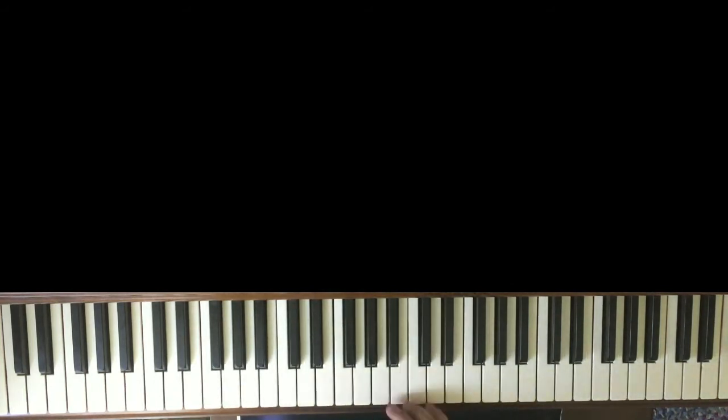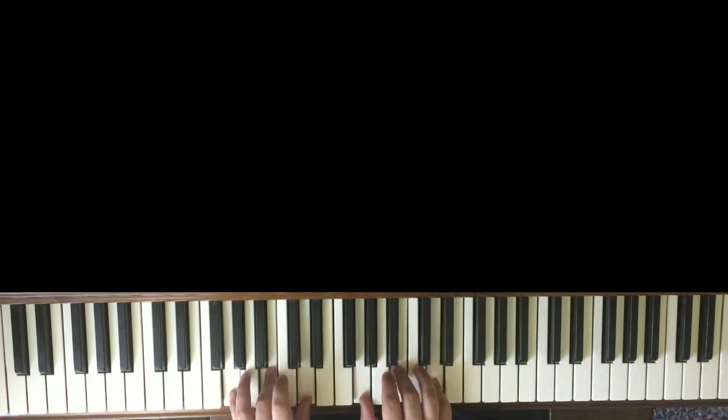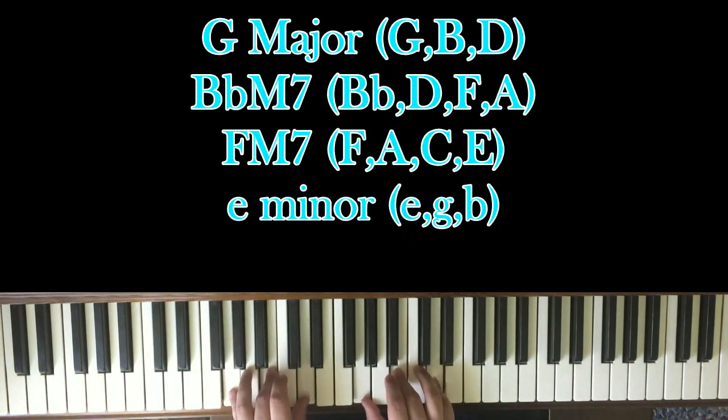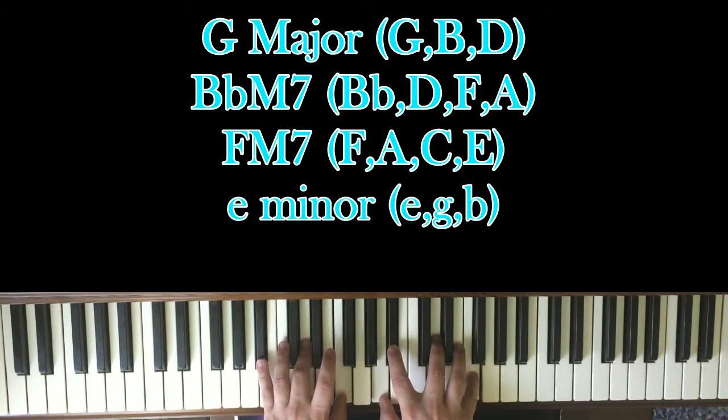Your first four chords are going to be this. You have G Major — by the way, my piano is really out of tune, so bear with me. G Major is G, B, and D in both hands. Then I go to this B flat major 7 chord. How I play it: I have B flat, D, and F in my left hand, with A, B flat, D, and F in my right, just to get a little dissonance there.